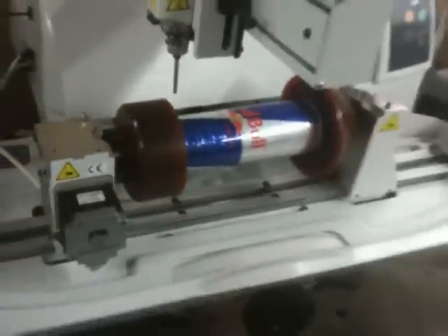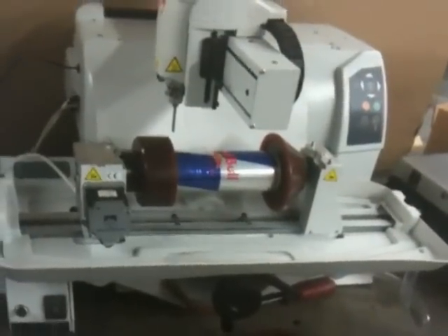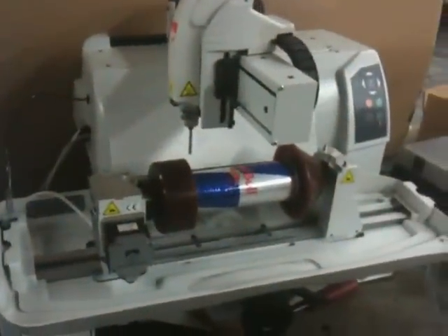Well, I know it's backwards, but that's a soda can being engraved on a Gravergraf M20G engraving machine. There's your graphic, and there's your machine.